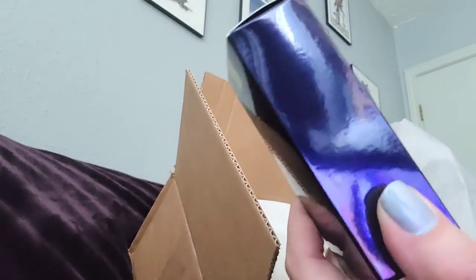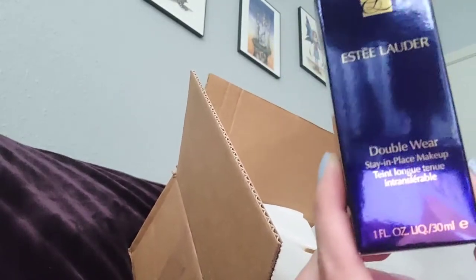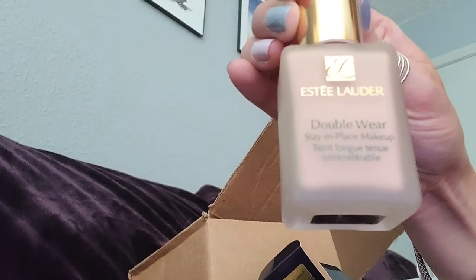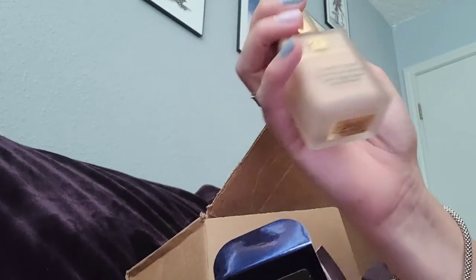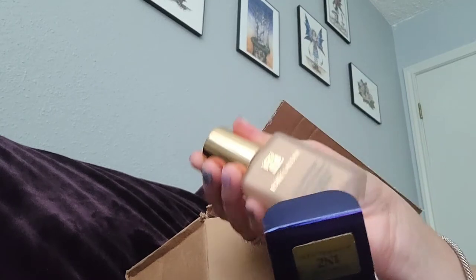I used to have this before, it just expired, and I got another one. I really love this kind of foundation. Here's how it looks like. This is the foundation I'm talking about — it is really easy to apply, it stays in place, it doesn't rub off. In my opinion this is probably the best I ever had.